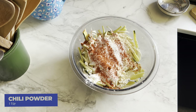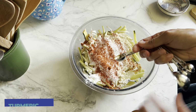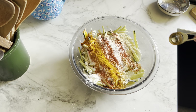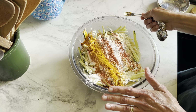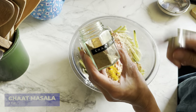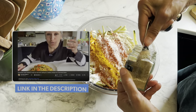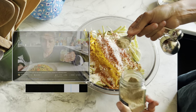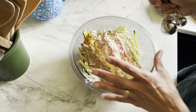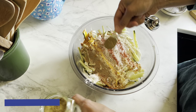Also going in is half a teaspoon of turmeric, which will add a lovely hint of color and a very gentle flavor. Next, a teaspoon of chaat masala — you can make this at home; I've made mine myself and you can find the recipe on the channel. It's a gorgeous mix of spices that adds so much flavor. Also a teaspoon of ground cumin goes in.